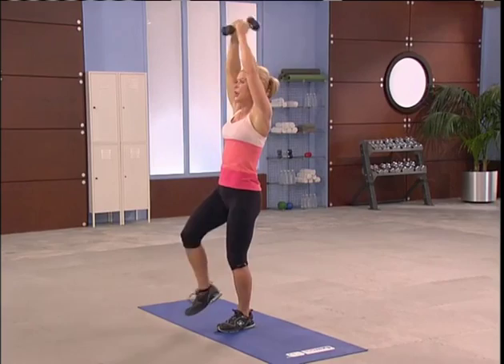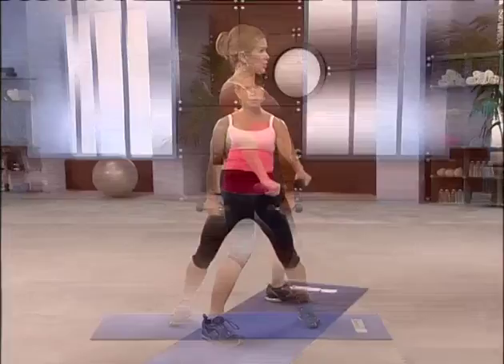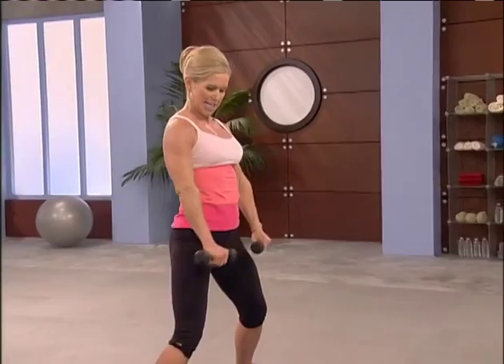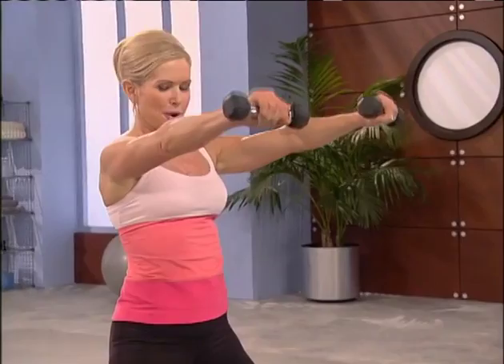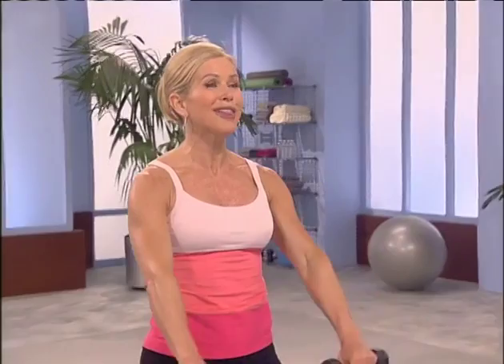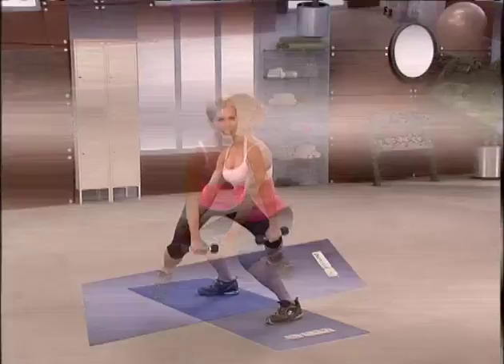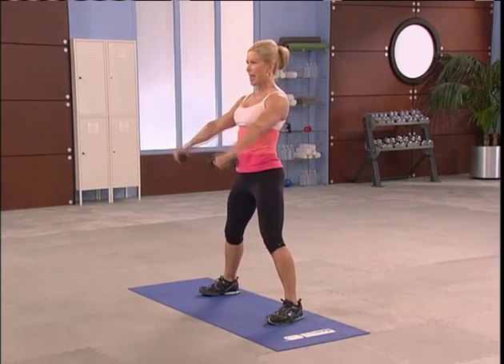Front raises — feet wide. Here we go, up, two. Shoulders away from the ears, use your front shoulder. This is that little flap of skin that hangs over your tank top — we're tightening it up. Now we're going to do one more like this, then we're going to squat with that front raise. Down, up. Just to shoulder height. Sit back, pull. Squeeze your buns.